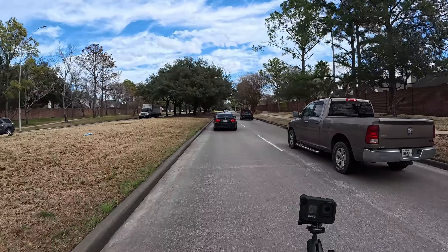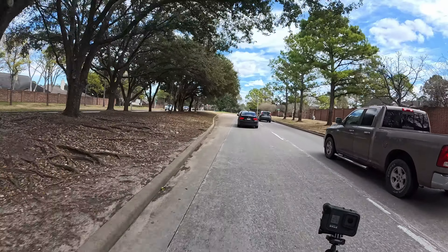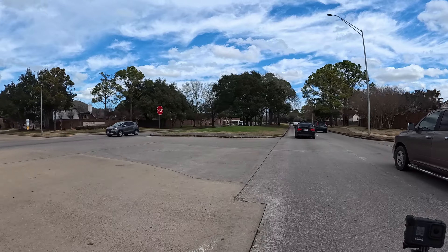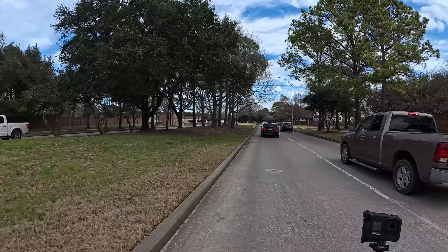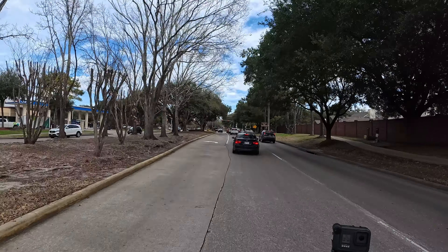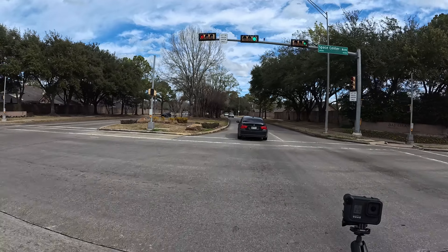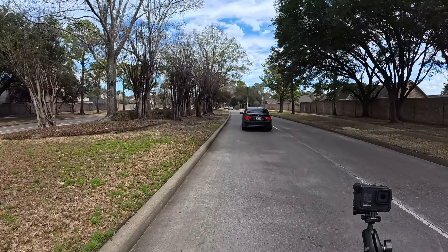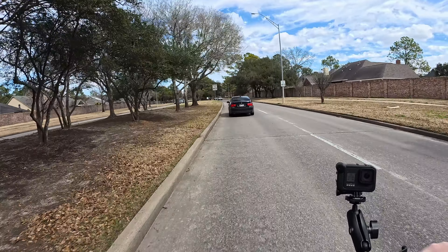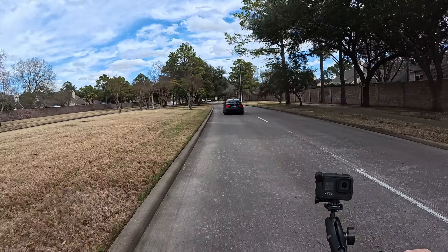You know what they say about assumptions — makes an ass out of you and me. But anyways, I made the trade thinking eventually I could really beef this thing up. I've been looking at the Chai battery, I've been looking at this other battery from Charge Cycle Works, and I've been wanting to pick my battery based on the output — the peak output — because I want to get that 18–20 kilowatts of power running through this motor.